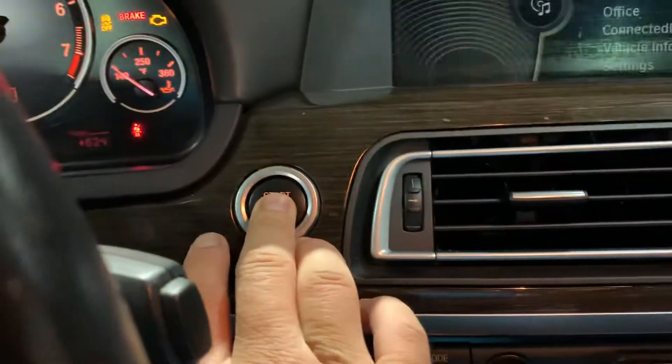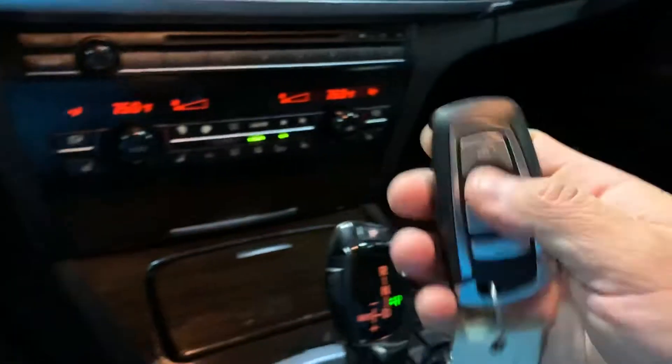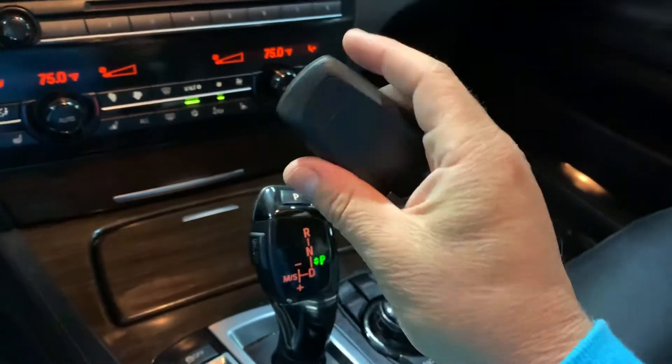Great options on this vehicle. Let's go ahead and hop in. You're going to go ahead and press the brake and press the push start button. So here's the only key and remote we have available for you. We're going to go ahead and close the door here — give me just a second.